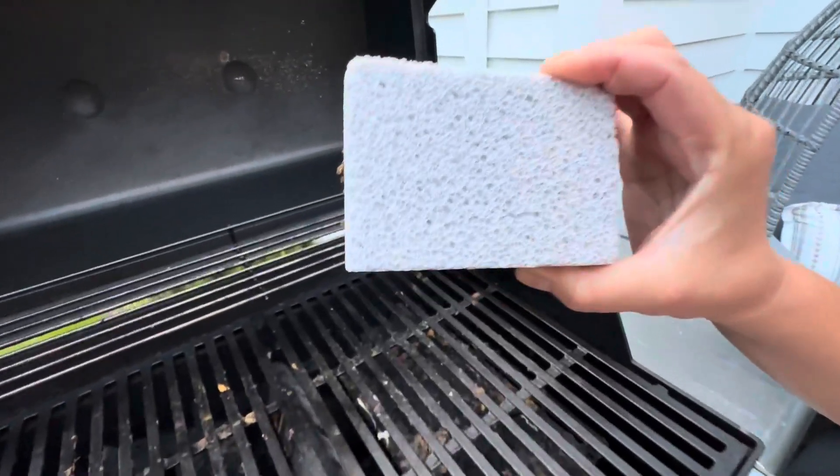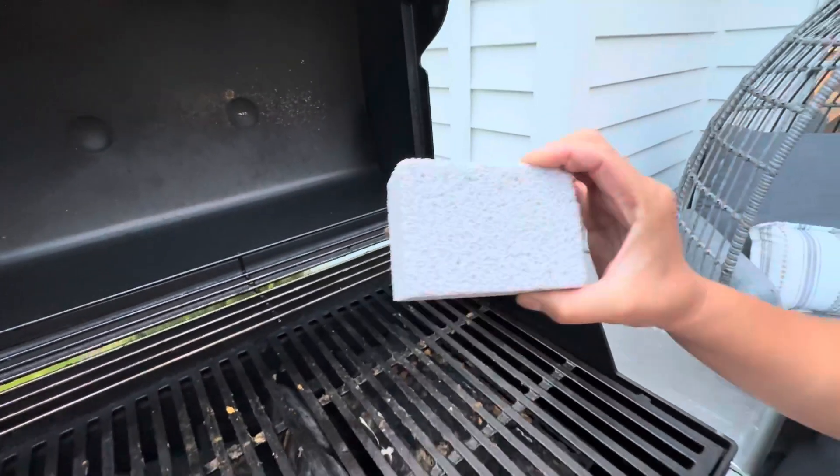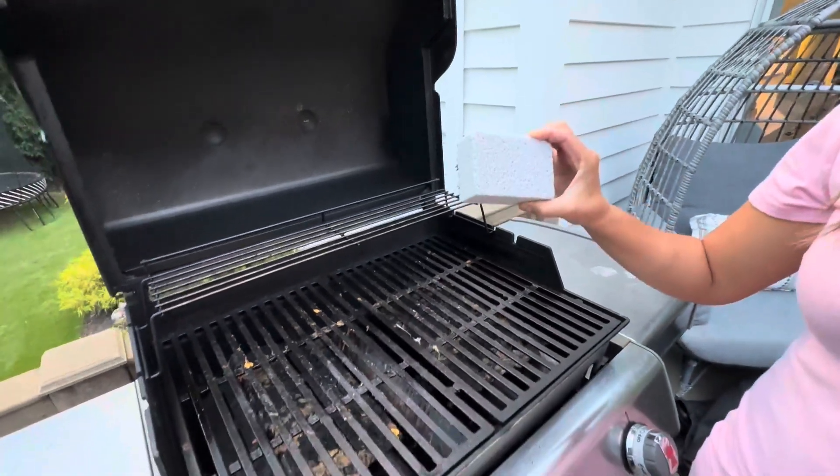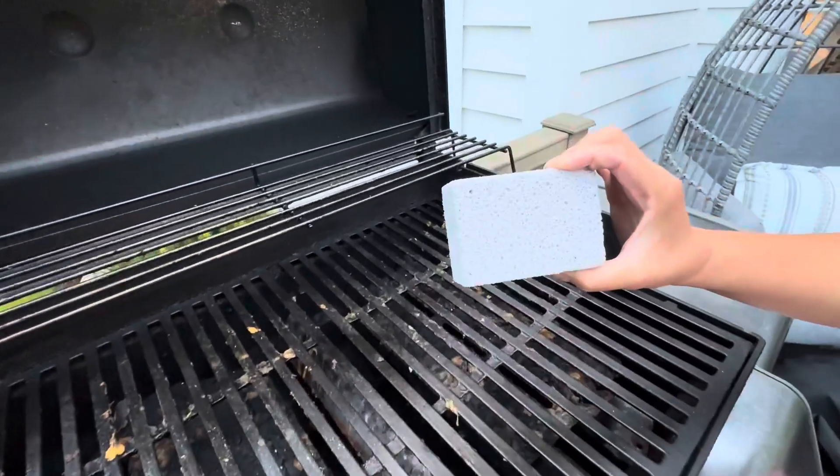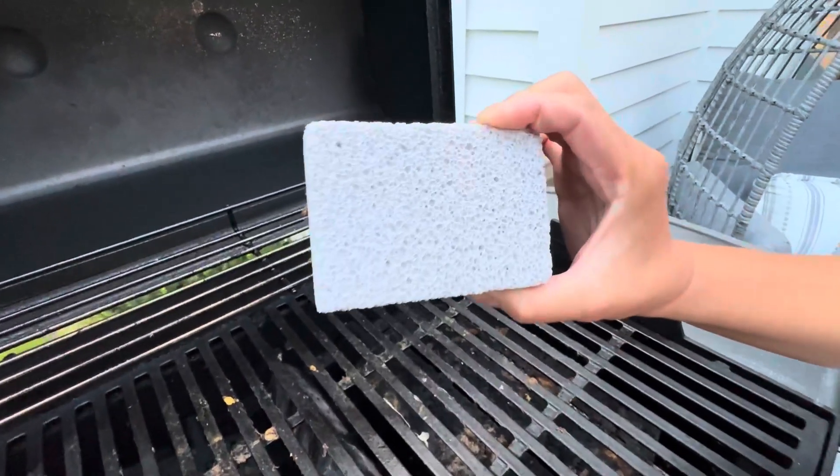Hi everybody, I want to quickly show you this scrubbing stone. This is for barbecue grills, oven griddles, flat tops, oven trays, cookie sheets, pizza pans, Dutch ovens, cast iron skillets, and so much more.